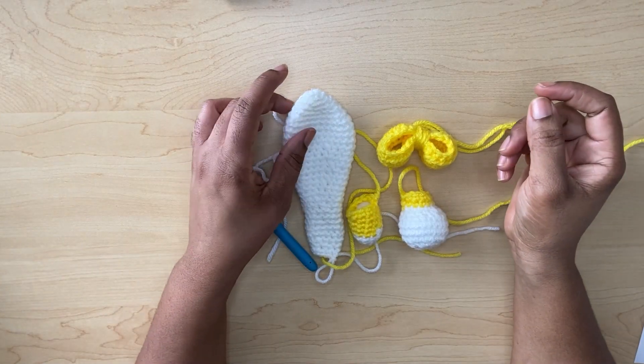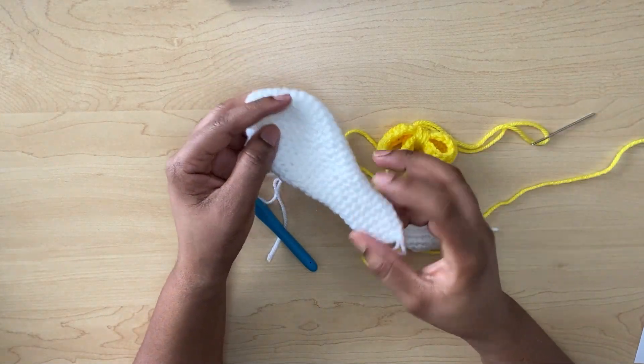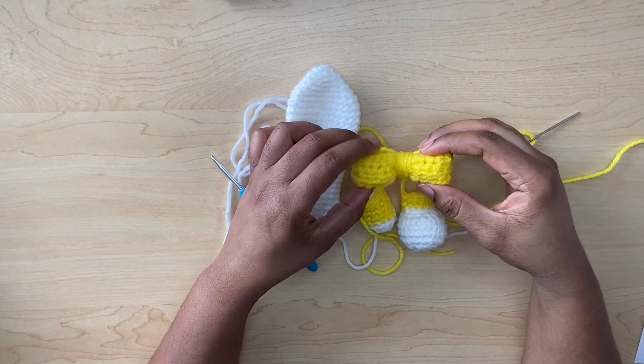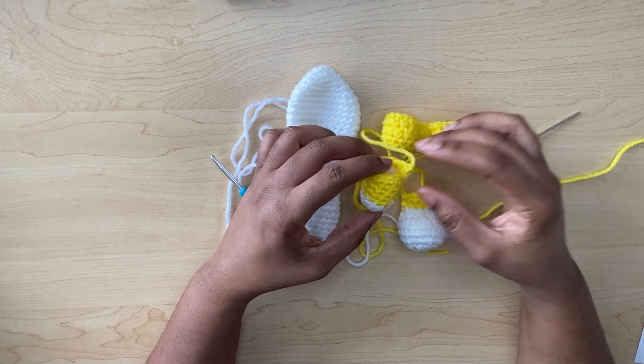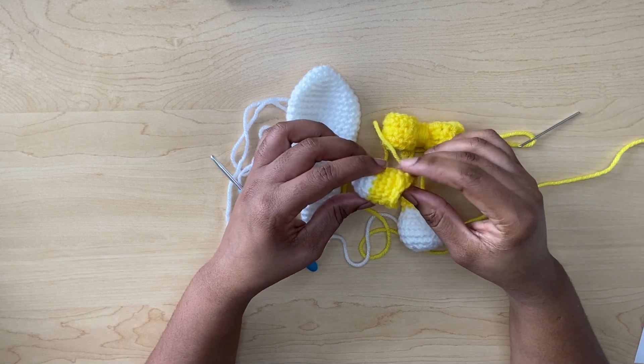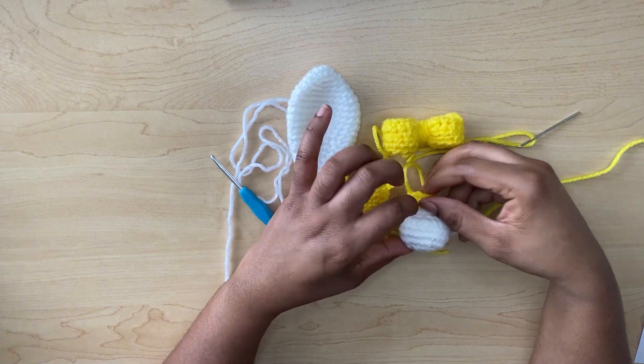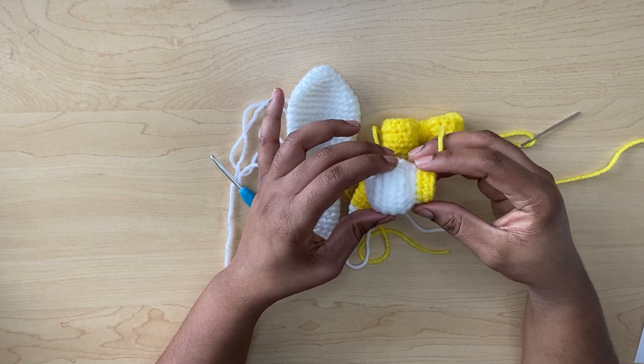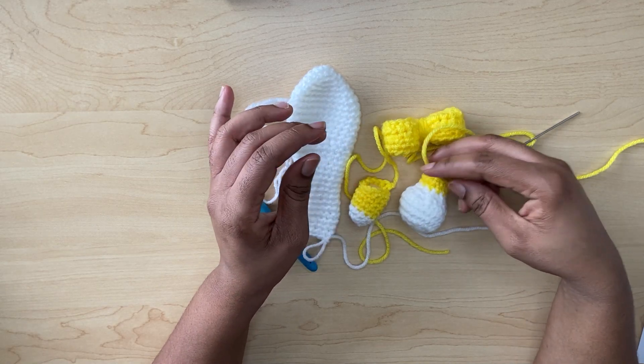So guys, I have gone ahead and made a bow to put on the ear, one of the arms, and also one of the feet. What I will do is start off by making the other foot so we can match up.